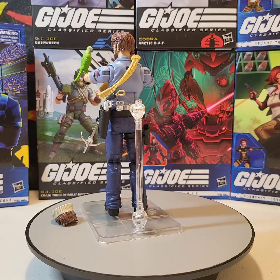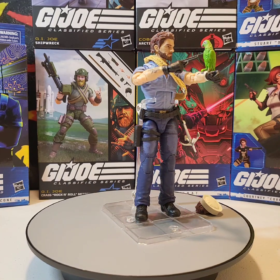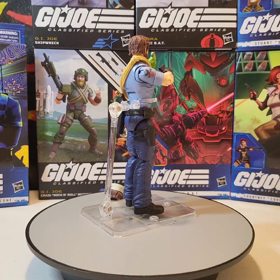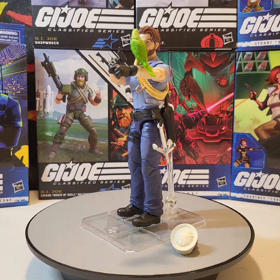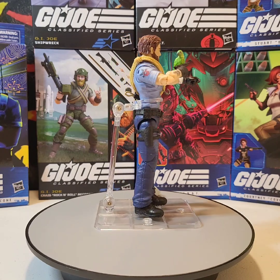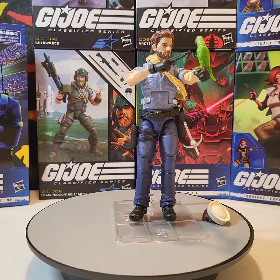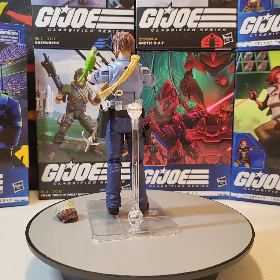If you guys like the action figure reviews I'm bringing to you, please click that like, share, and subscribe button and smash that notification bell so you know when a new review is coming out. Until the next video, stay safe, be kind, and keep on collecting. We don't know if Polly will make it to another video review — Shipwreck looks like he's about to keelhaul her. See y'all in the next video!